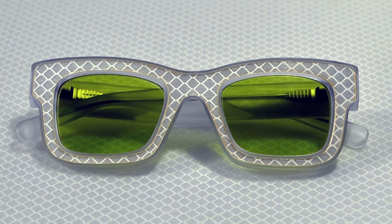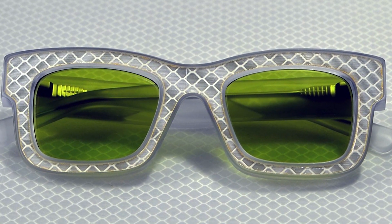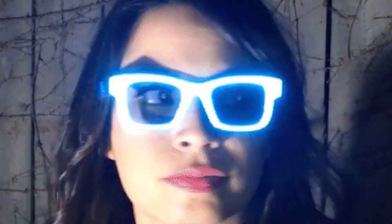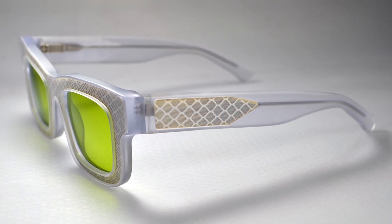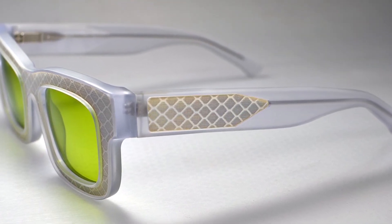Ghost prevents 3D infrared facial mapping and even protects your privacy when using flash photography. Made of high-quality materials, their durability and comfortable fit are guaranteed. The lenses block UV light, blue light, and near-infrared rays. You can add prescription lenses and an IR clip to block infrared light — get rid of intrusive surveillance and embrace Ghost Reflectacles privacy eyewear's power.